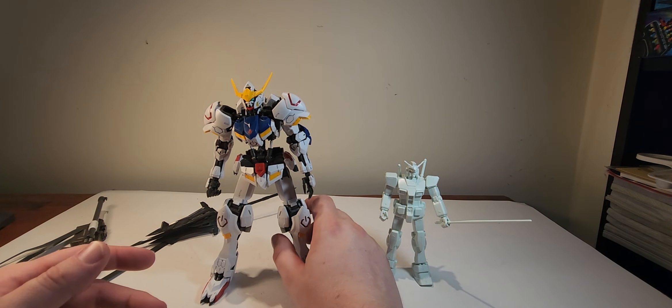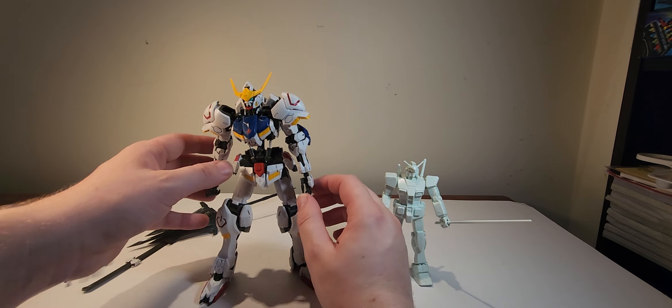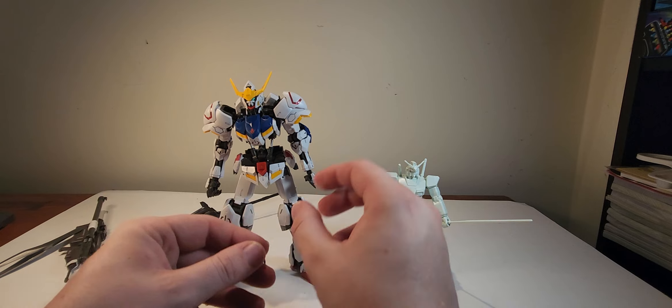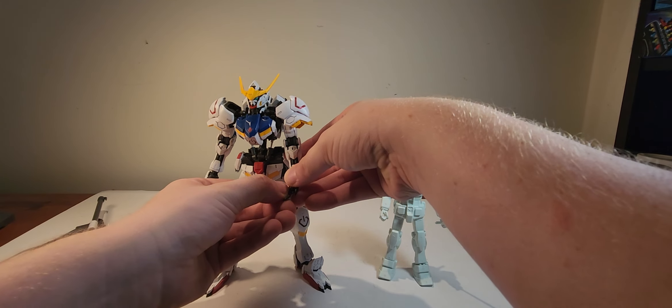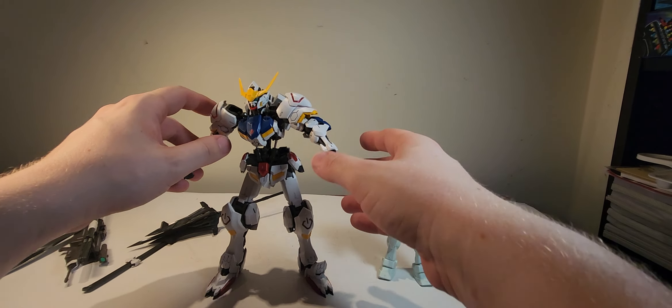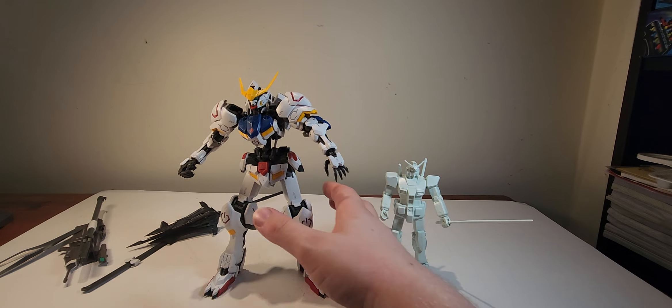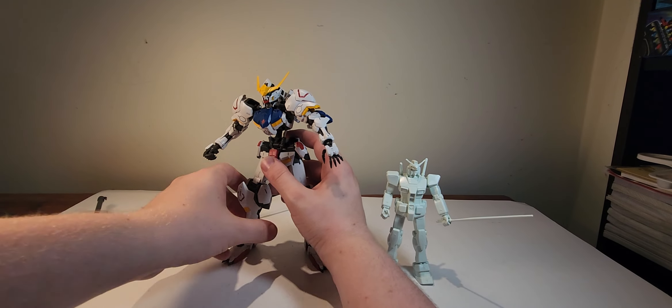I kind of wish I had the version where these things light up, because seeing the power coming from the shoulders and the legs would be terrifying and cool and mesmerizing. And I just ripped off Barbatos's hands — sorry dude.